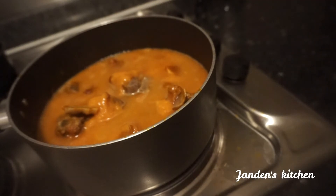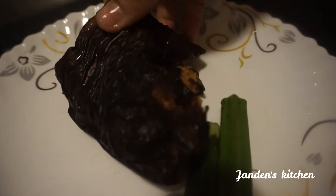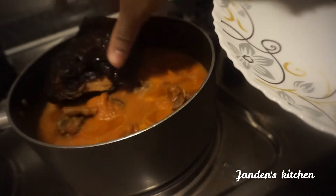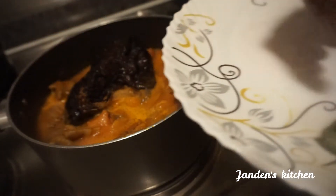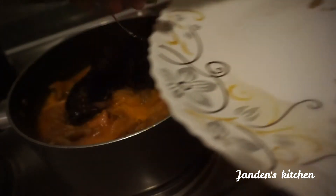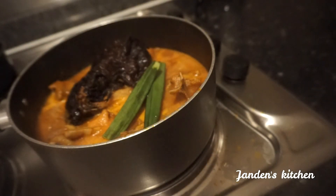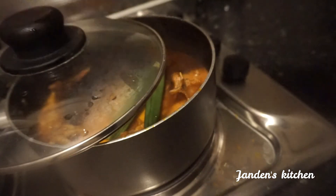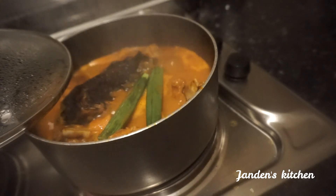The water is not too much at this point because we are still steaming — I can't add too much water yet. You can add your dried and smoked fish and some okra if you like. This is not yet the level of soup we are looking for; we are still steaming the meat.